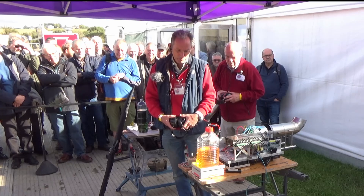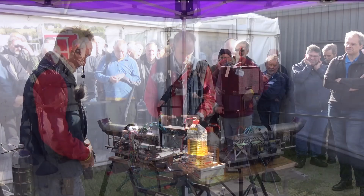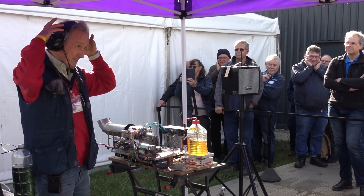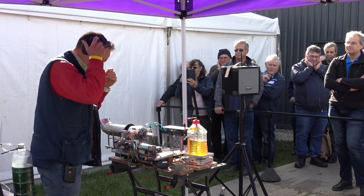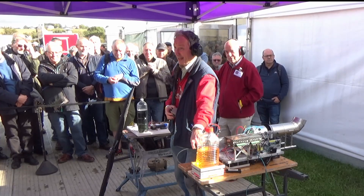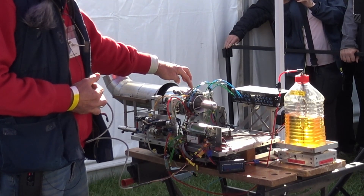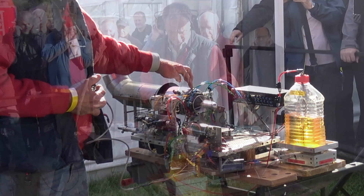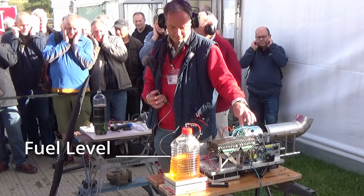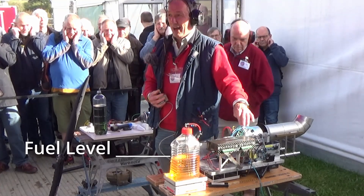Okay, that's 22,000 — the starter motor is disconnected. 34,000 — it's now idling. When they get up to a high throttle, watch that. That's 70,000.